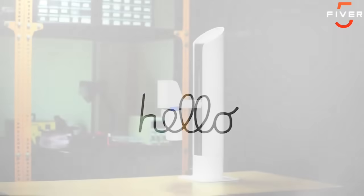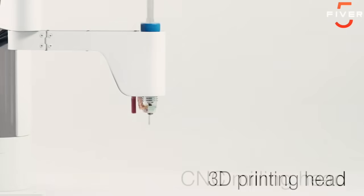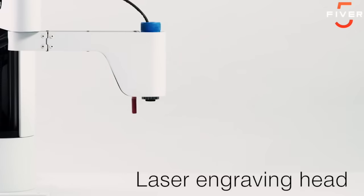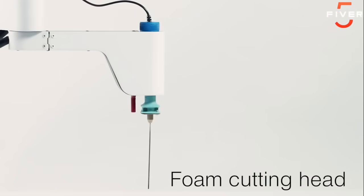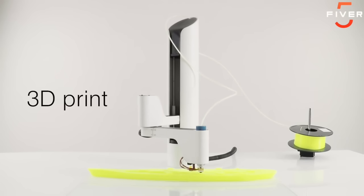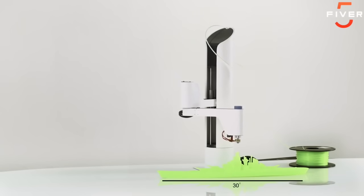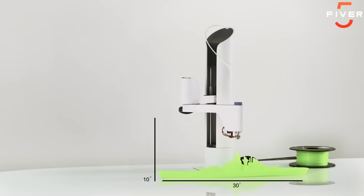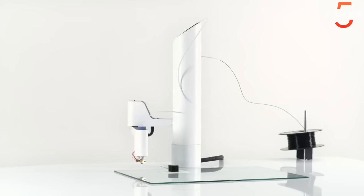I'm Maker Arm, the world's first multifunctional robotic arm that fits anywhere in your workspace. I have changeable tool heads that allow me to do some really neat stuff, and I can help my humans make just about anything. I can 3D print freely since I don't live in a box. I can auto level so my humans don't have to. I can make things up to 30 inches long and 10 inches tall on any flat surface, and make high-quality 3D prints with both filament and resin.